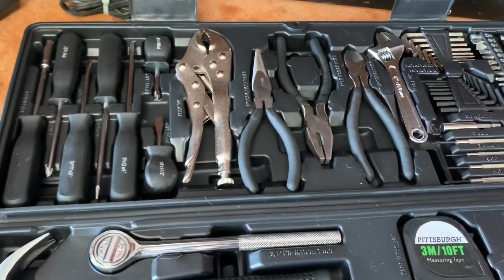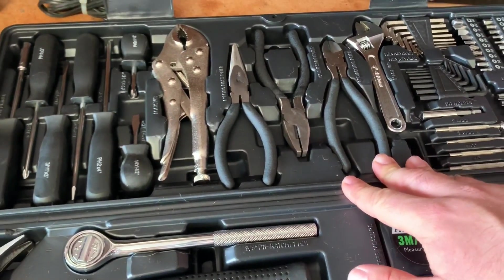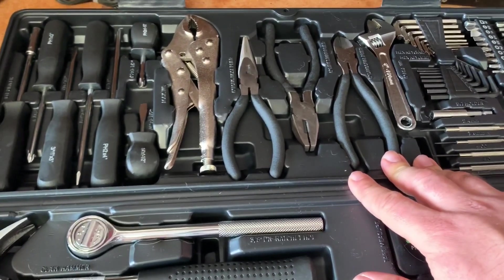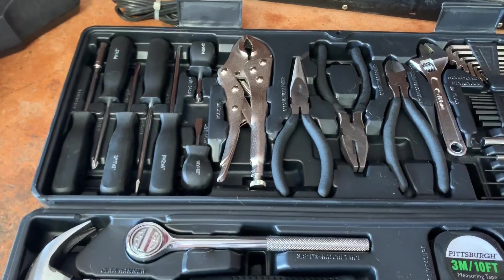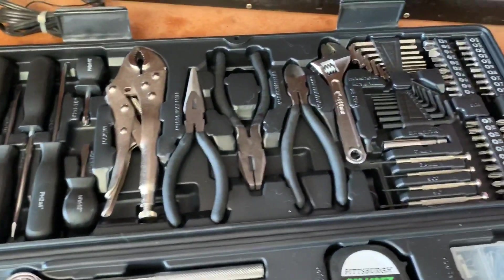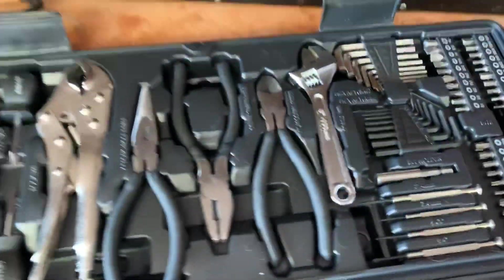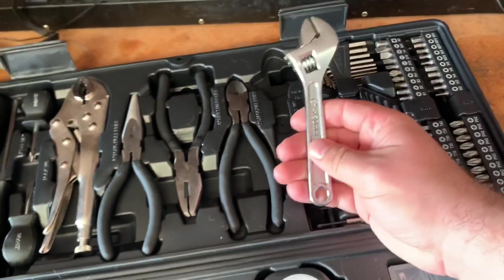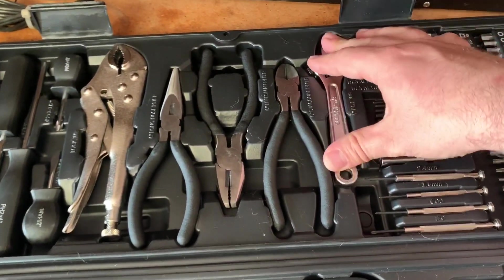I am not complaining about this tool set in any way, shape, or form. I think it is a damn good deal for what you get, even with its small quirks. But I do like to show my viewers the goods and bads about something, because everybody's got the right to know before they make any sort of purchase. That is one of the main annoyances I've found — that the tools just kind of like to fall out.